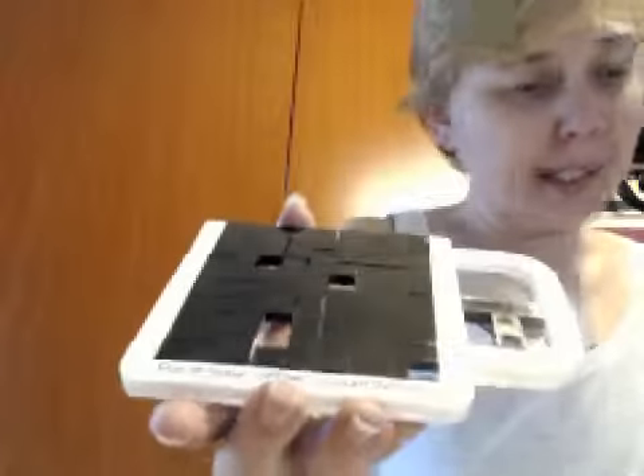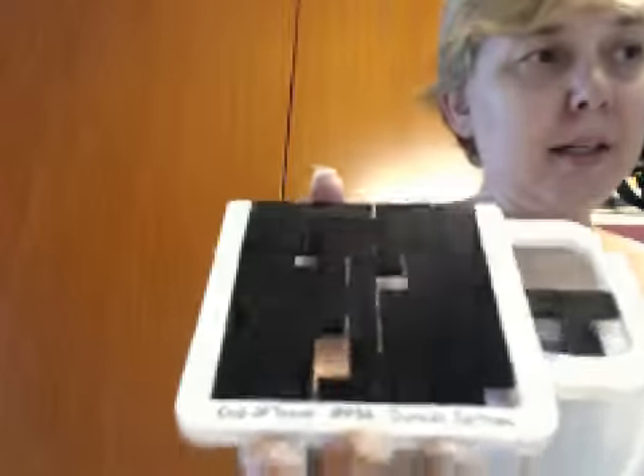Counting the pieces, there are 1, 2, 3, 4, 5 and 1, 2, 3, 4, 5 — so it should fit exact. I'm guessing there's one solution; it doesn't say on the package.